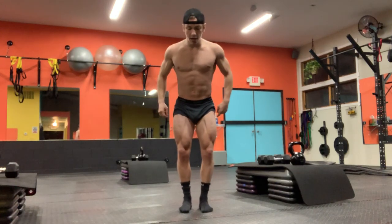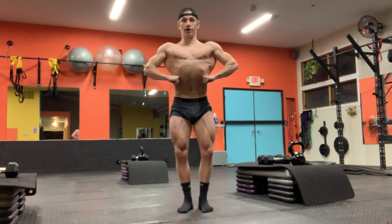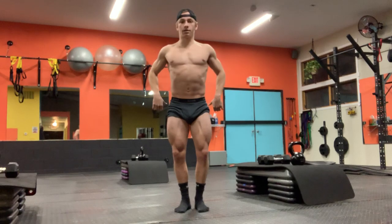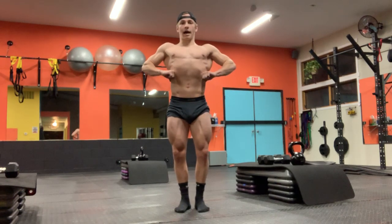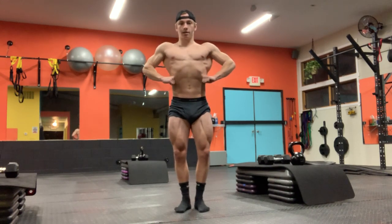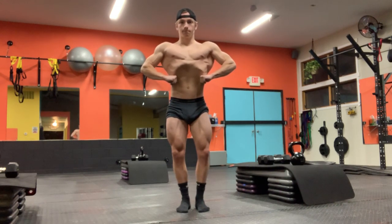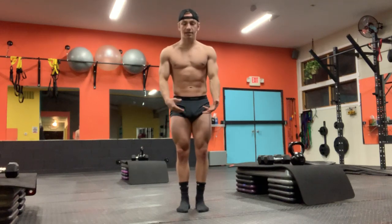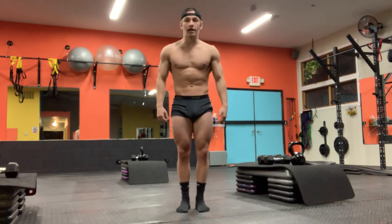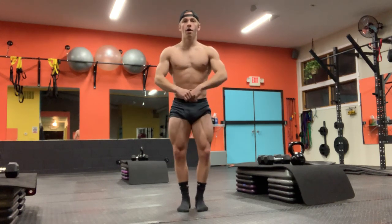Getting into the mandatory poses: the first mandatory pose is the front lat spread. Here's where you can actually put your hands on your sides for the first time. You can put them in different spots — sometimes you want to be low, sometimes a little higher. Either way, you're flaring those lats, driving those feet into the ground, and holding that. You can also flex your abs or do a vacuum — that's all going to be preference.